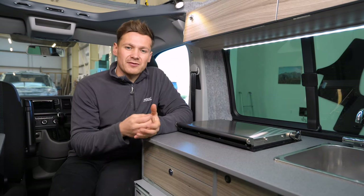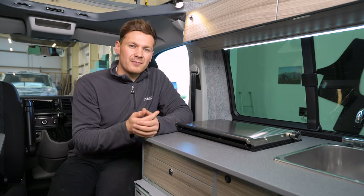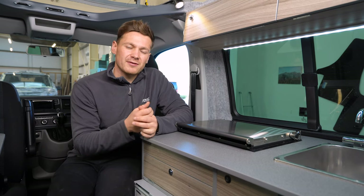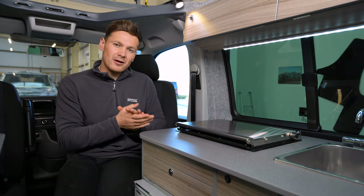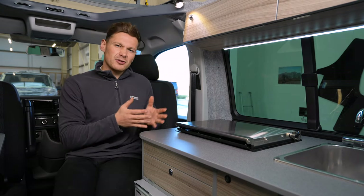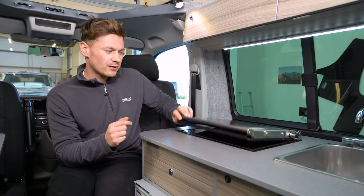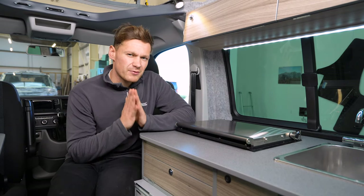Not having gas also means it's not going to run out and you won't have to change cylinders, which can be quite fiddly. If you're travelling in Europe, it can sometimes be hard to find the right gas, as there are two different types typically used in camper vans. The Wallace is also really quiet — it'll just tick away in the background. There are no naked flames, it has a child lock, and the lid won't burn you to touch, making it a really safe unit.